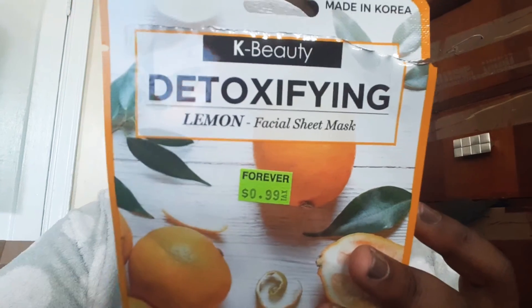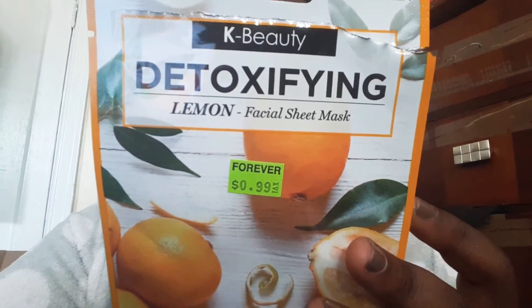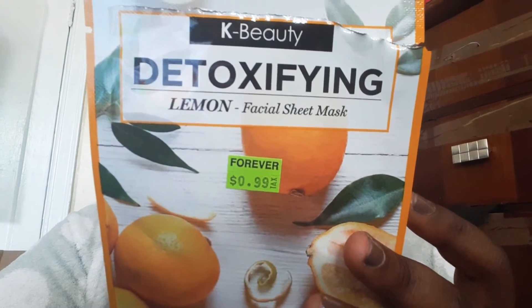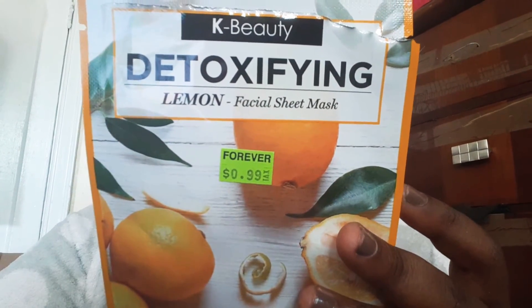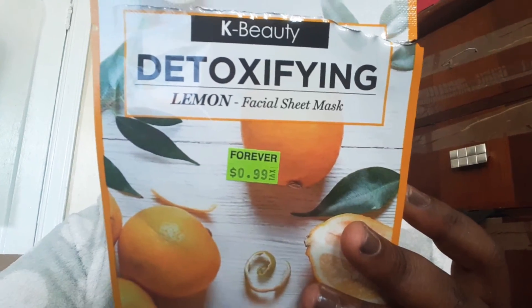The website to get these 99 cent masks is www.nicka.com. This is supposed to detoxify and hydrate the skin. I had this on for a good 10 minutes. I'm just going to keep it on for another 5 minutes, then I'm going to take it off and you're going to see the reveal.